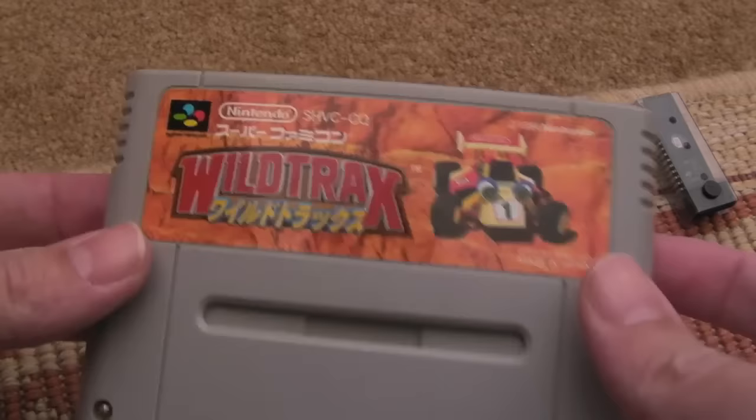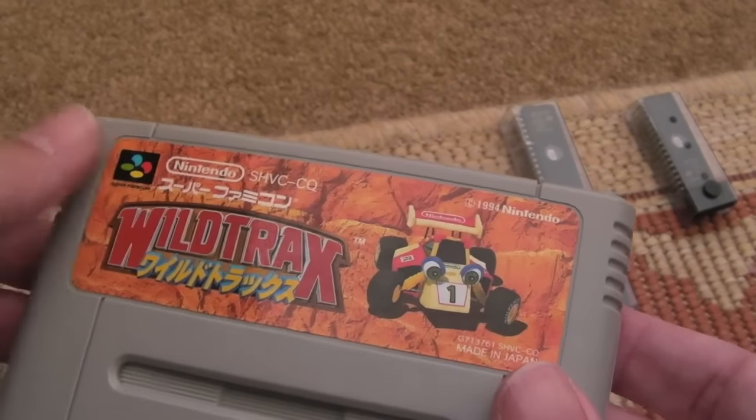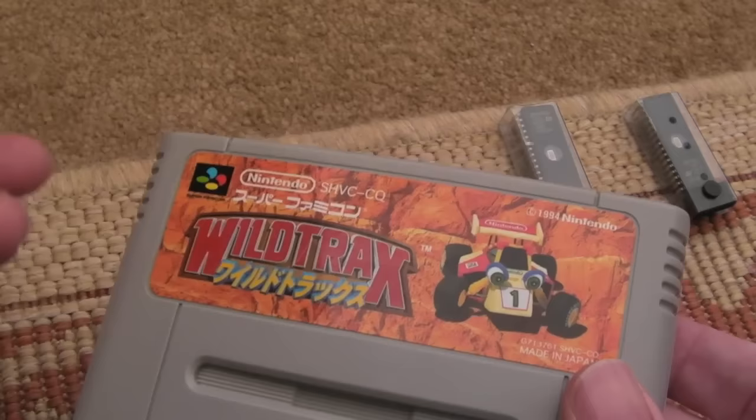Hi, it's Gadget UK here again. As you can see, this time I'm looking at Wildtrax Kart for the Super Famicom. I'm going to convert this into Star Fox 2.